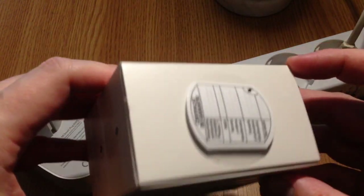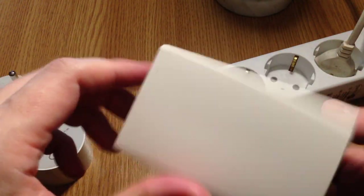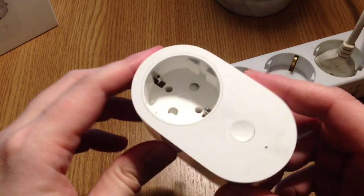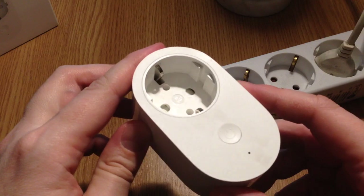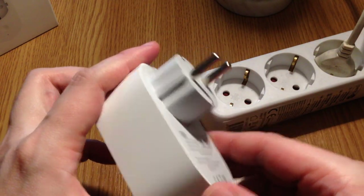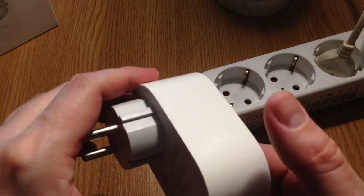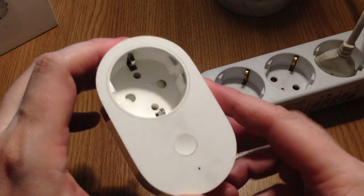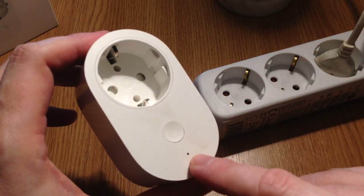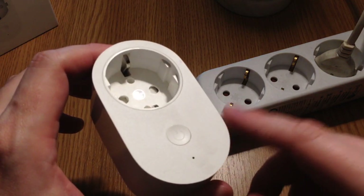In the package we have only the smart plug and some papers — that's pretty much it. Cute little box. This is how the Mi Smart Plug looks like: high quality build, solid plastic, pleasant to touch. This side is glossy, and here we have a matte surface with a blue LED light which turns on when the smart plug is connected.